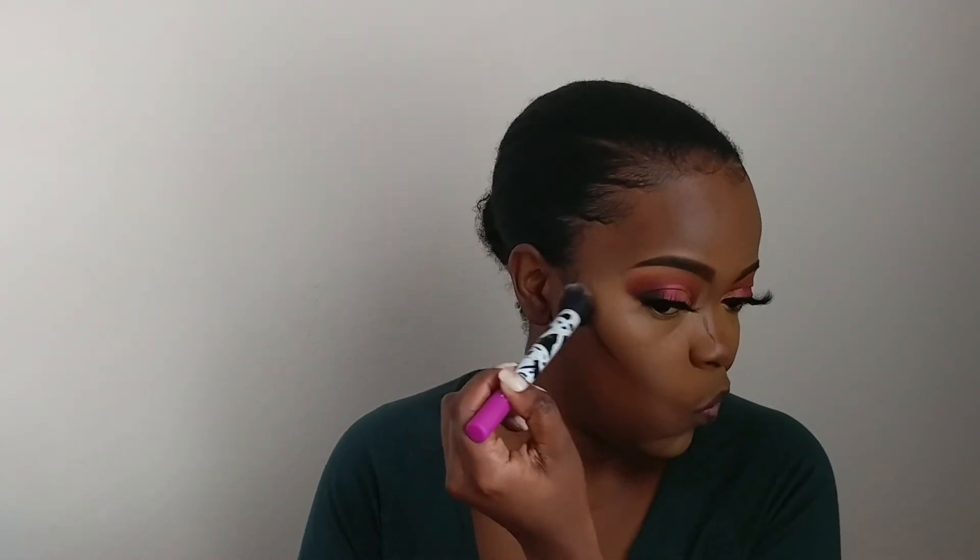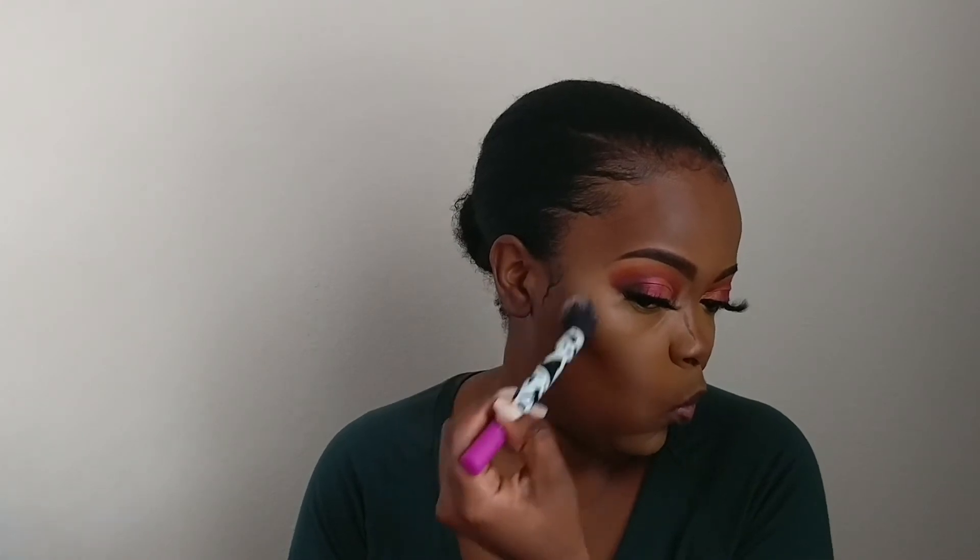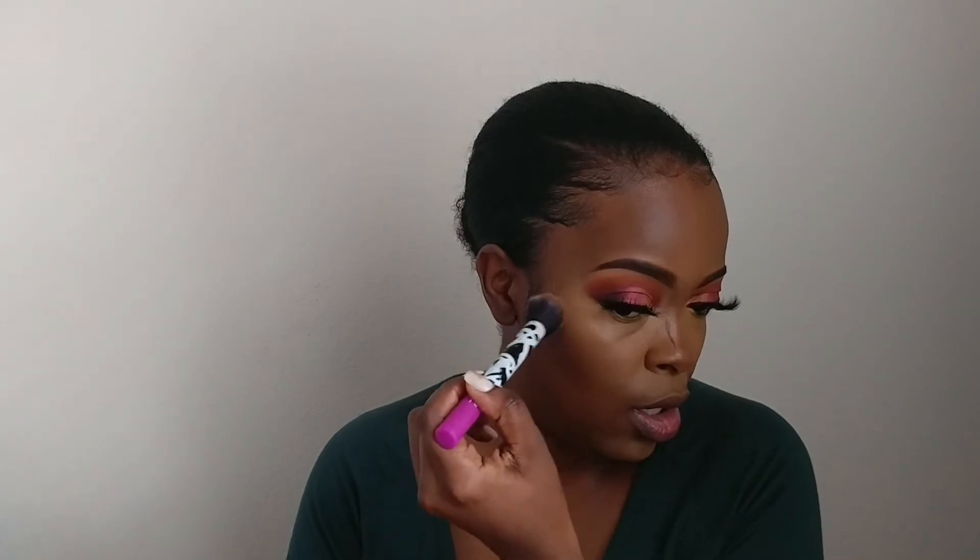To contour, I'm going to be using the Makeup Revolution foundation stick in the shade F18.